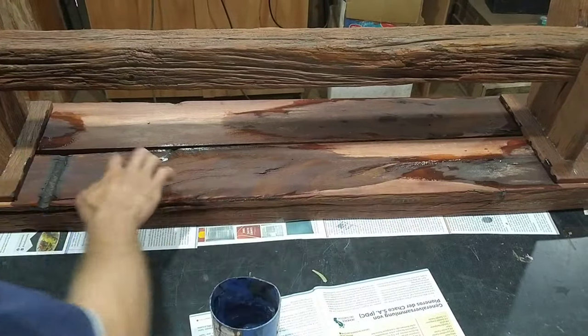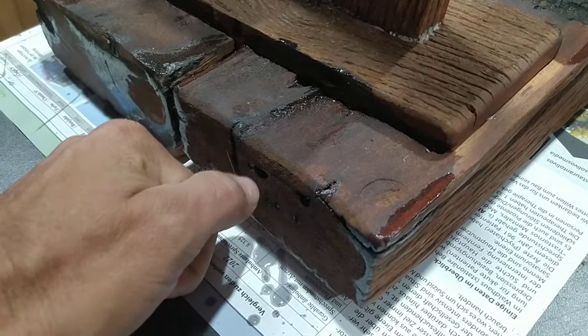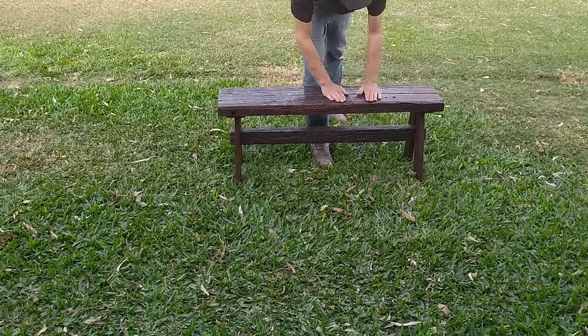Since I have a dusty shop and it's not ideal for finishing, I took it away to a local shop that does my finished work — and this is the result.